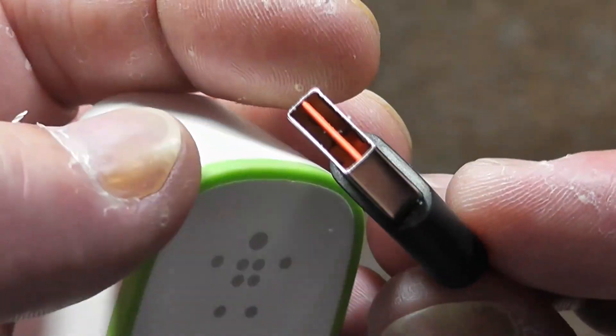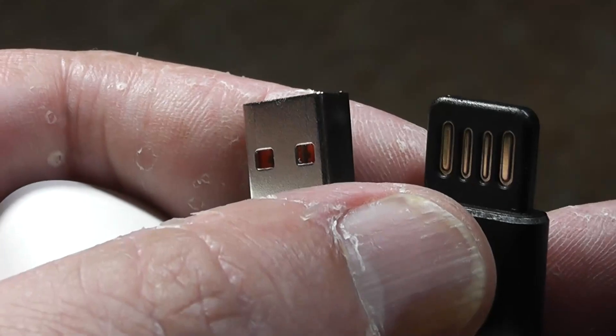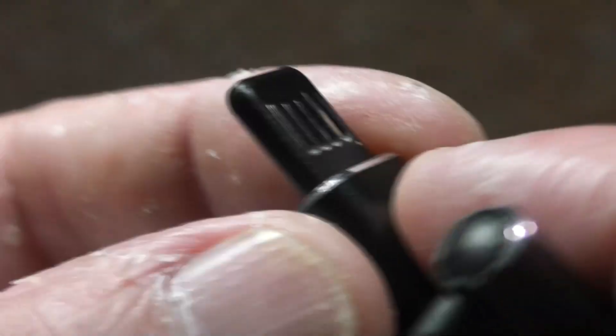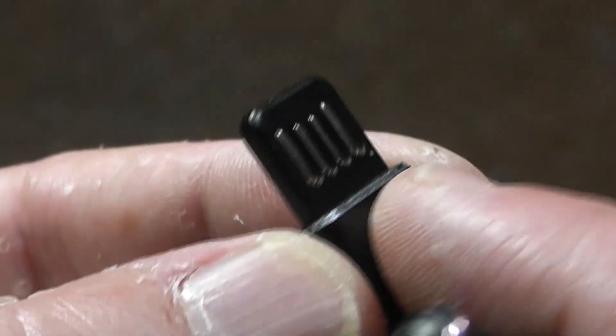Now there is a second type that I didn't know about before, which is this style here, which is double-sided. The deal with this is it has exposed contacts, but if you look at the side, you can see that they're just a little bit recessed below the surface.